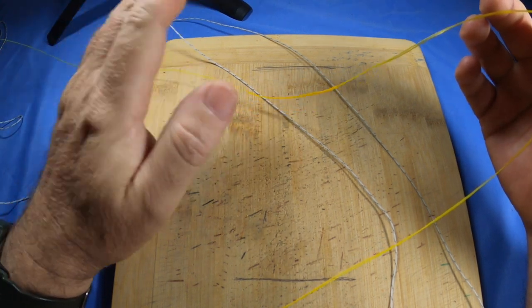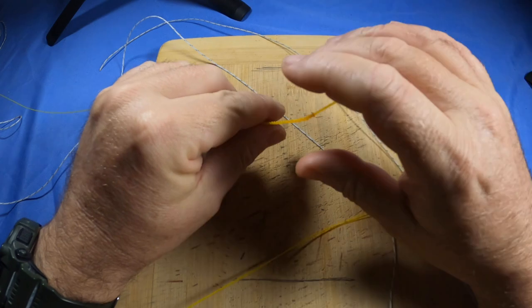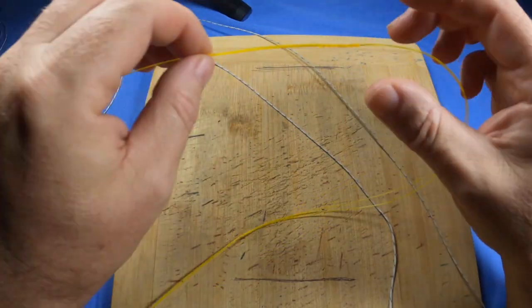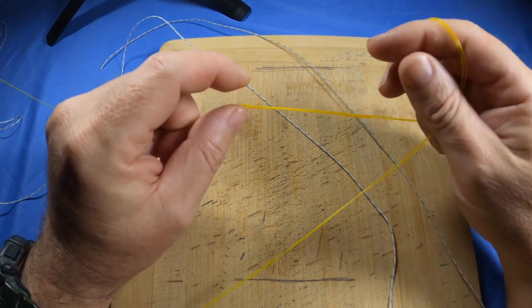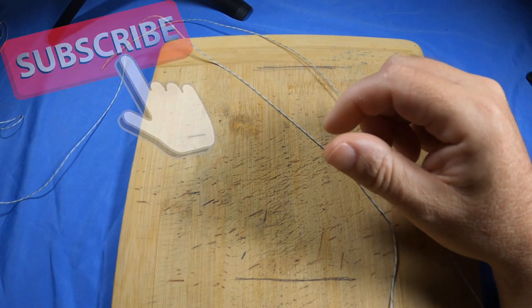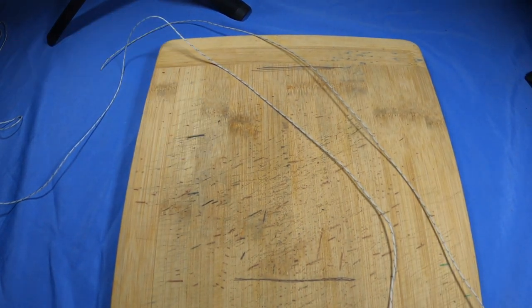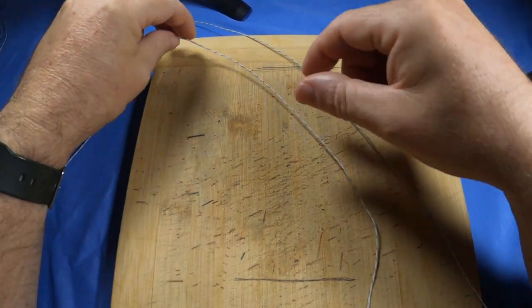I'm going to give you a demo on how to tie it — it's going to be loose so you can follow along step by step with mono. First I'd suggest just getting used to tying it, then you can start putting pressure on it. Getting it tight is the hardest bit — that's what trips people up. That just takes time and practice.